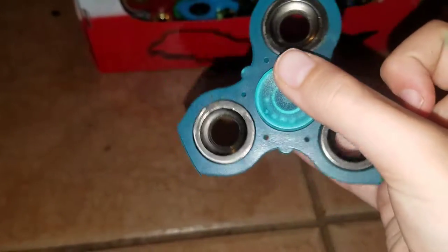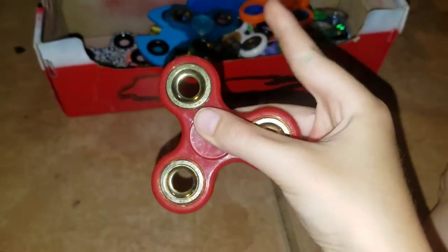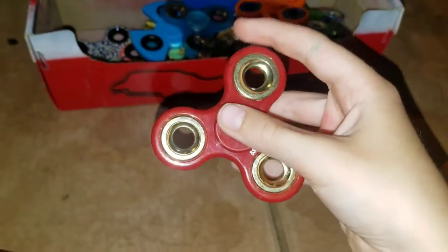This one's the blue one — I traded it for another one. It's cool. This is the red smooth one. It's really smooth. You can't even hear anything. Let me put it up to my ear — yeah, I don't hear anything.